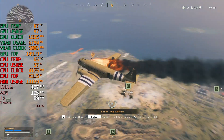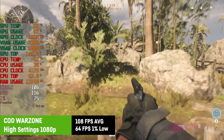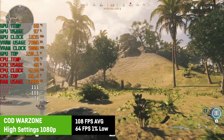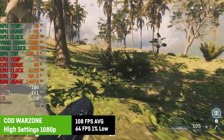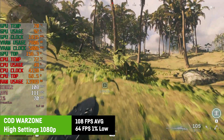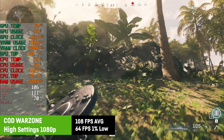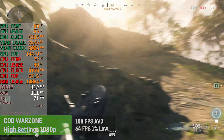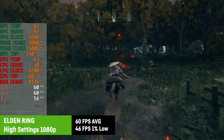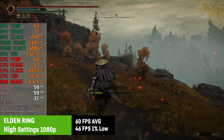All the games were tested at 1080p and high settings, as that was the goal I set myself. In Call of Duty Warzone, I saw an average of 108 FPS and a 1% low of 64 FPS. The game is perfectly playable and the frame times were smooth. Lowering the settings would easily allow you to run at 144 FPS to make better use of a 144Hz monitor. In Elden Ring, I saw a stable 60 FPS in 99% of the time with a 1% low of 46 FPS.